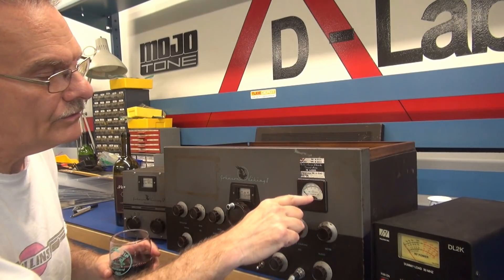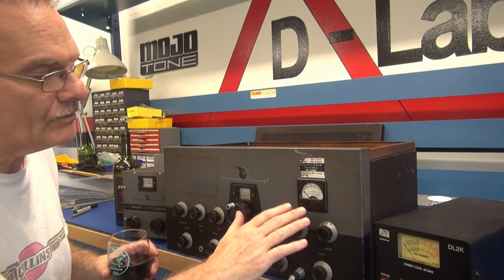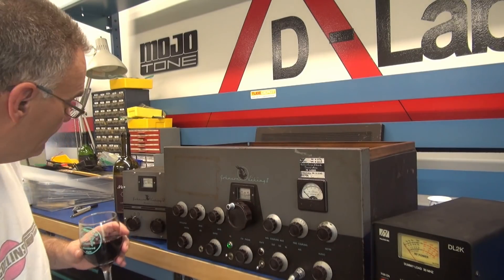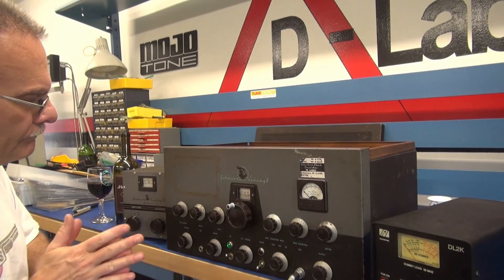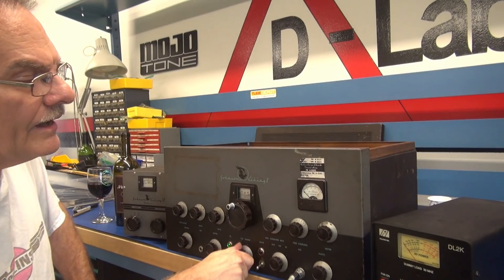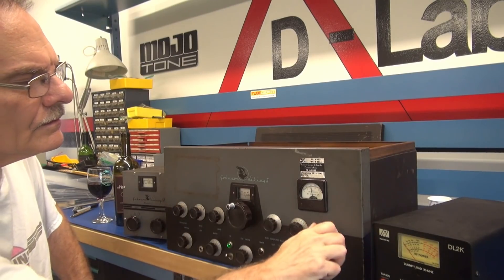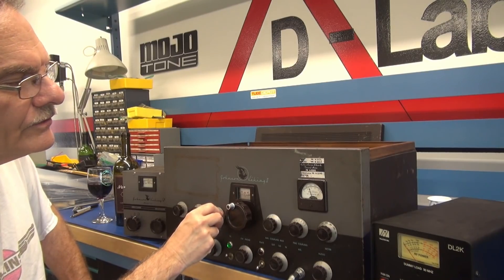One thing to note: the meter glass came loose and has shifted, so if I have problems with metering I may have to stop and repair that. I'm hoping the needle will still move. I've hooked up the VFO 122 and we're going to test on the 40-meter band. Let's see what we got — oscillator current looks good, and the meter appears to be okay.